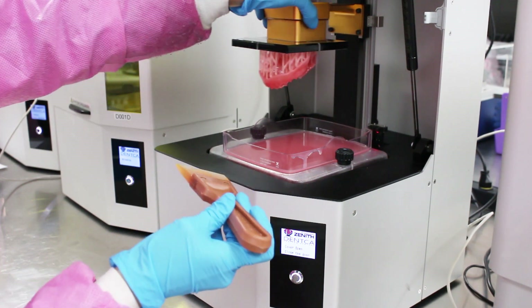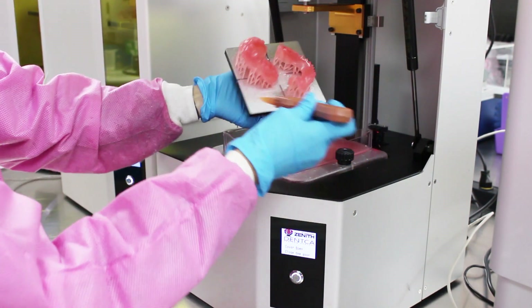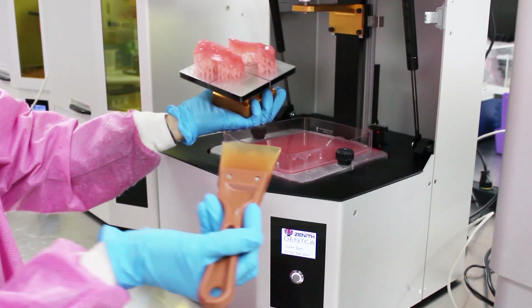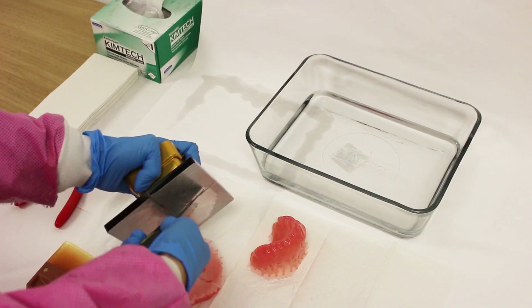Remove the printing plate and, utilizing a metal spatula, separate the printed object from the printing plate. It's important you do so carefully to avoid scratching the printing plate as much as possible.